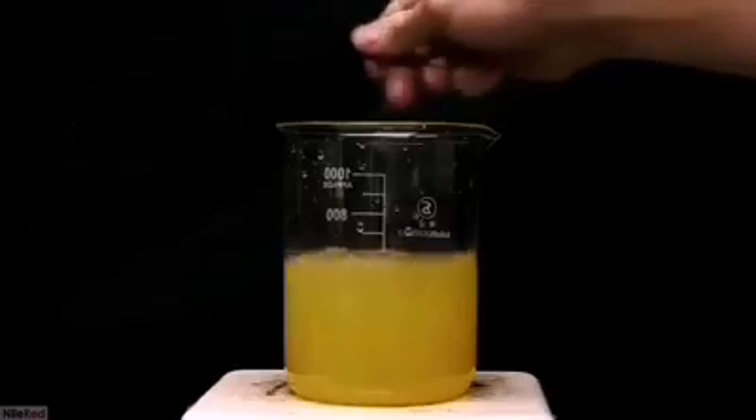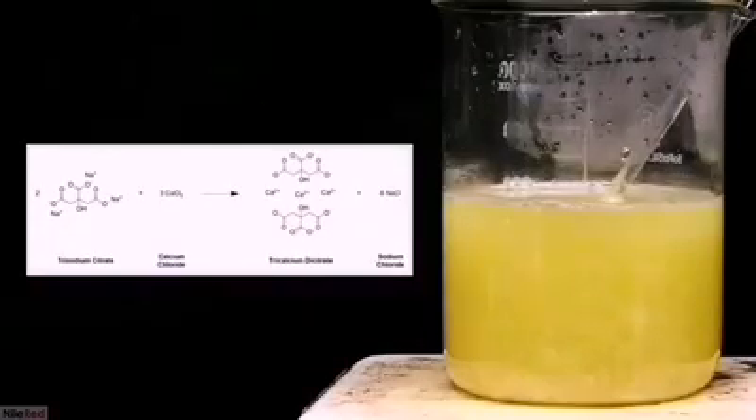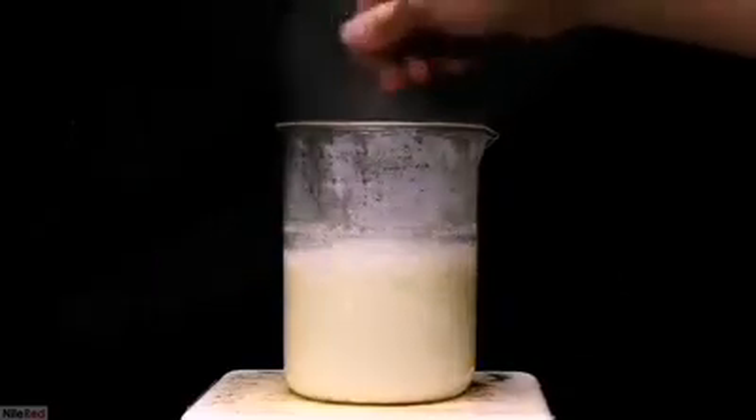Not much is going to happen at room temperature, and to get the reaction going we have to heat it up to boiling. As the solution gets hotter, we start to see calcium citrate forming. The reaction here is a double displacement, where calcium chloride reacts with trisodium citrate to form tricalcium dicitrate and sodium chloride. We have a dicitrate because we need to balance the 2+ charge of calcium. Sodium chloride is very soluble in water, but the tricalcium dicitrate isn't, so it precipitates out. As it got closer to the boiling point, a lot of precipitate appeared quite quickly, and I stirred it for a few minutes.